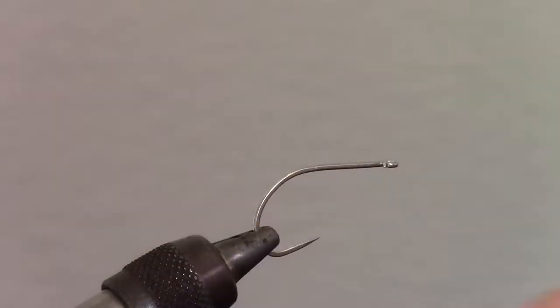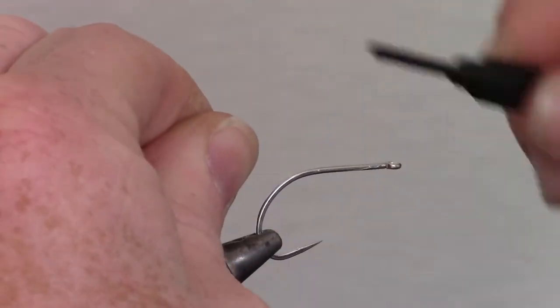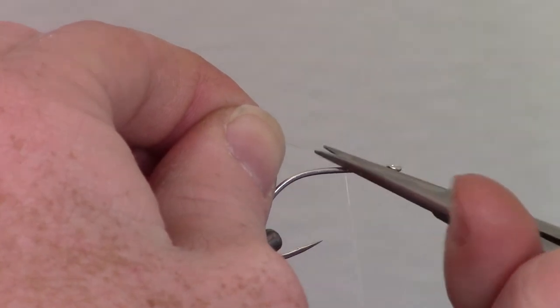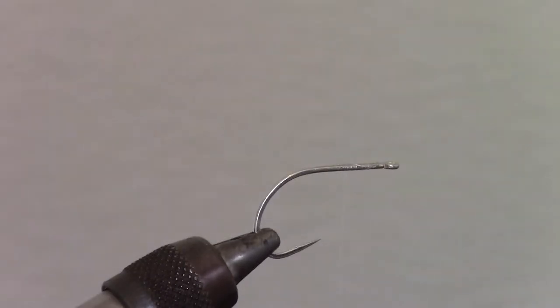We will be using an ultra fine clear monofilament thread throughout this tie. Start your wrap near the eye of the hook and wrap about halfway down the hook shank. Snip your tag end off and add some head cement to keep the slick monothread from slipping.